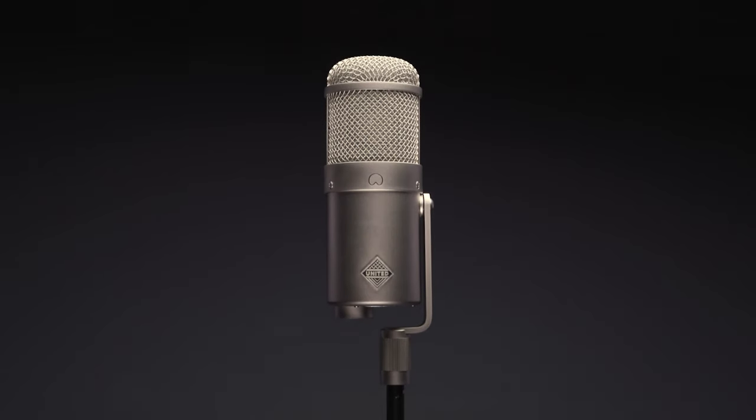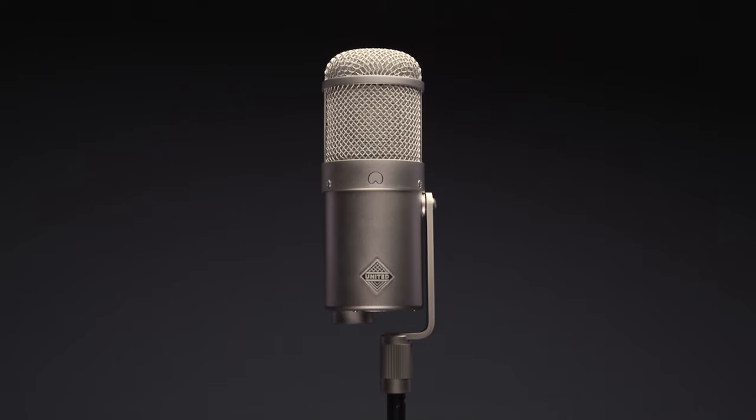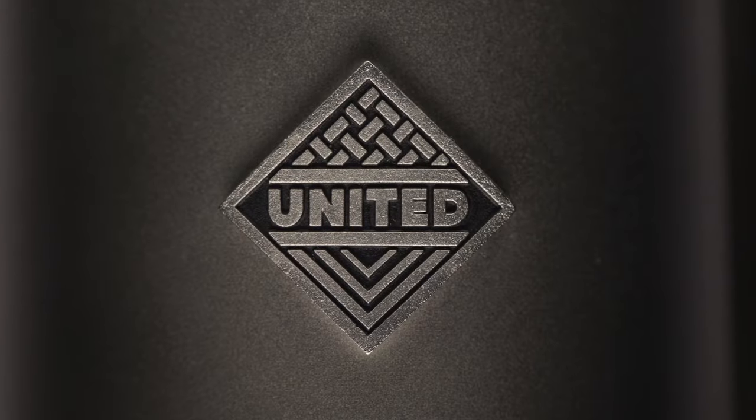United's UT FET 47 represents several years of R&D, blood, sweat and tears — all to capture the essence of one of the most classic microphones, recreated for the modern recordist.